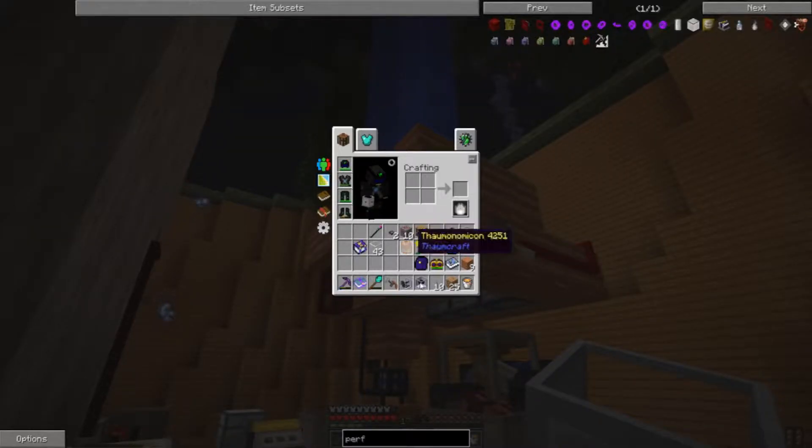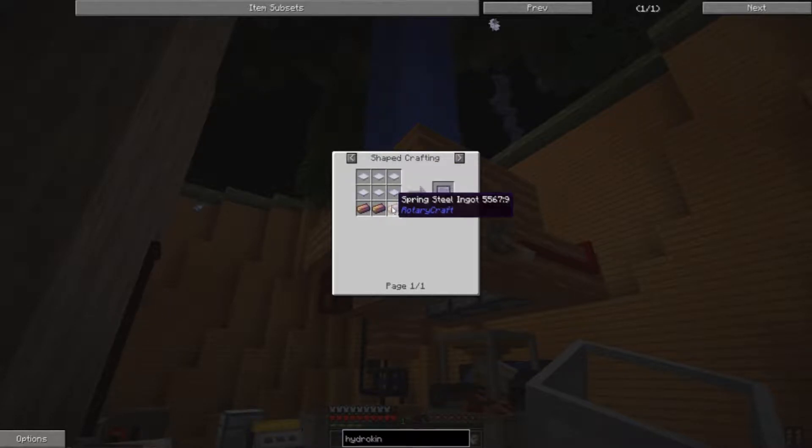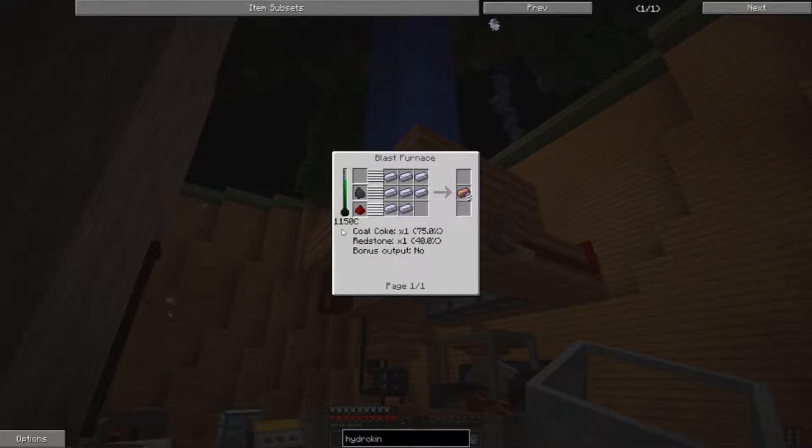All I need to do to build those is come up with some Diamond Shaft Cores and Paddle Paddles. And all I need for that are some Spring Steel Ingots, which is going to take a little bit of doing.